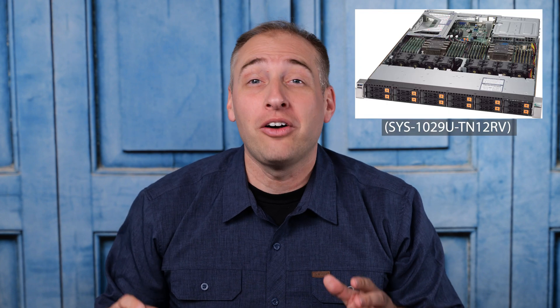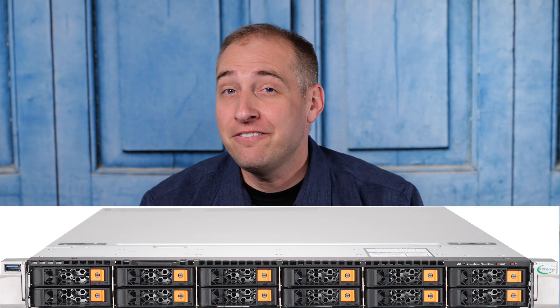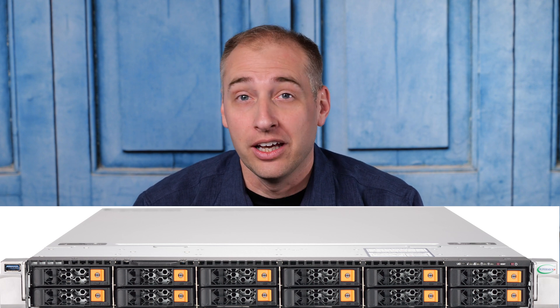Hey guys, this is Patrick from STH, and today we're going to talk about the new Supermicro 1U 12-Bay Ultra Server. This actually fits 12 2.5-inch NVMe drives in a single 1U server, accessible right through the front. Back when we started STH, a 1U server would typically have about 8 2.5-inch bays on front.